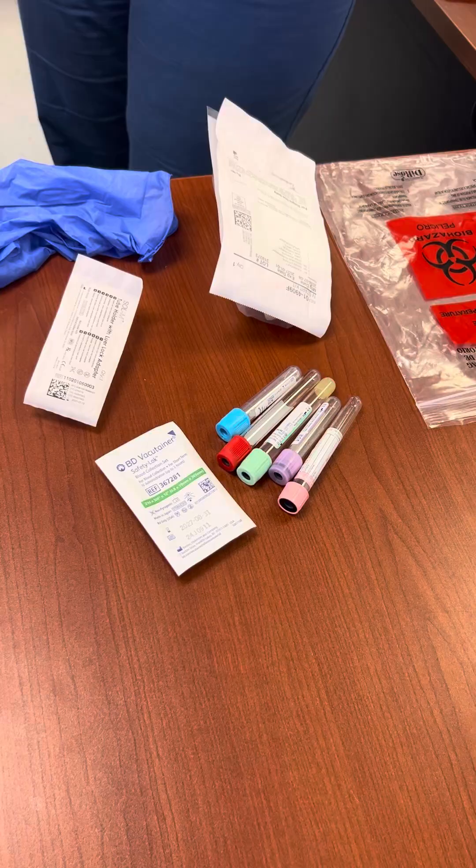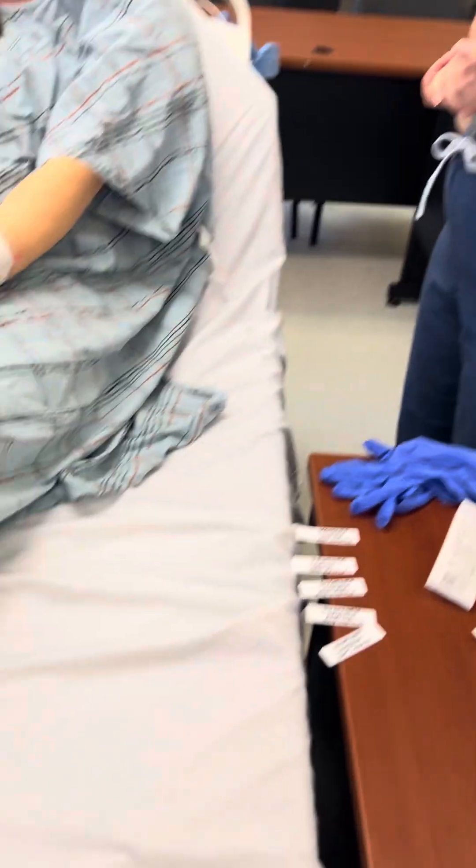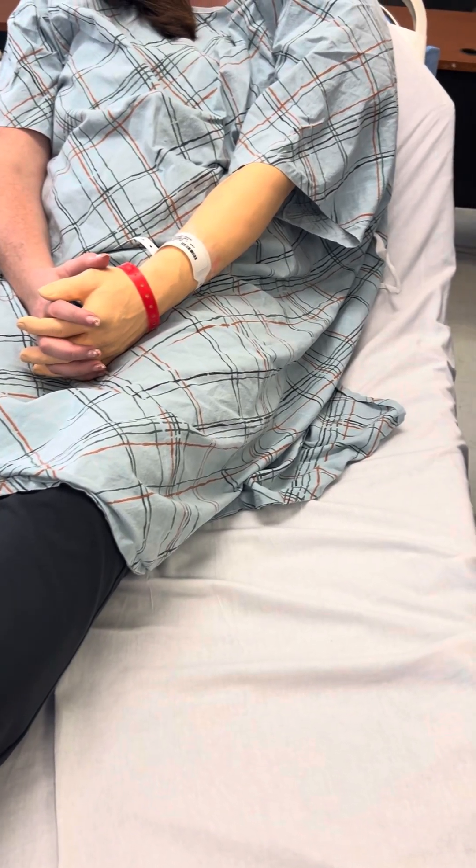Performs hand hygiene and maintains aseptic technique. Introduces self to patient and/or family member.